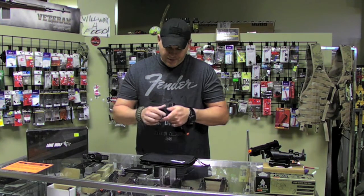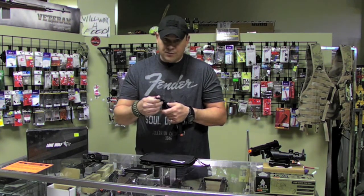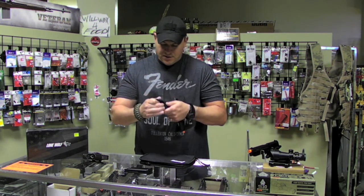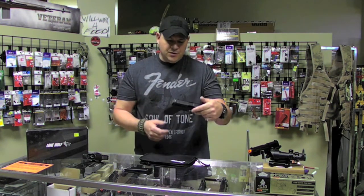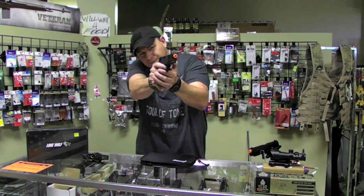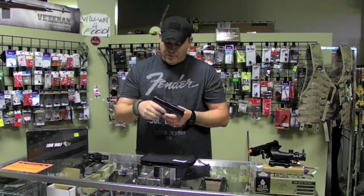Basically, for $135 you cannot go wrong with this product. This is an amazing gun and we have a very strong buy on this. Just due to the overall quality and price, you can't beat it. The action is really nice and the blowback is really solid.